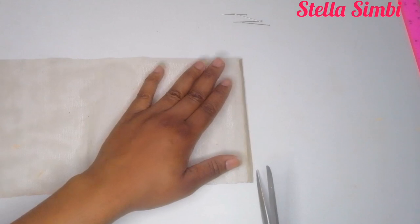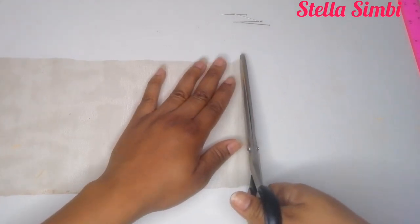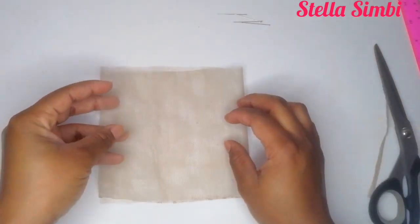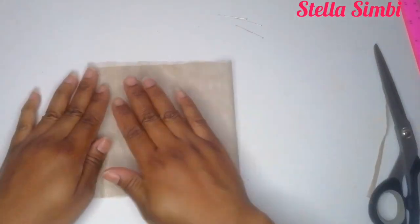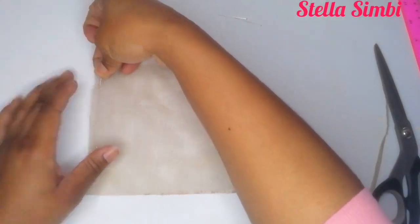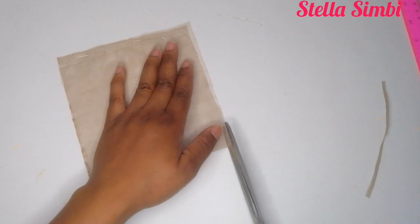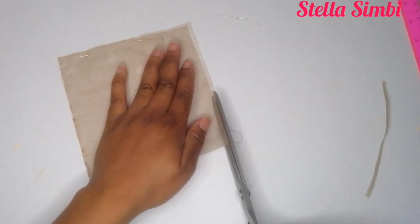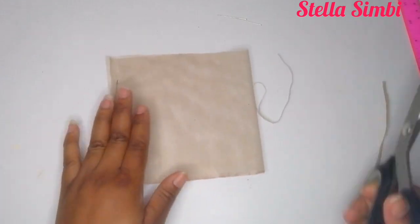After cutting, I'm going to cut off that excess lace on the sides that I won't be ventilating. I'm going to fold my lace in half and pin it down because I want to do the hairline. Before I draw the hairline, I have to cut that excess lace so that everything is equal length.